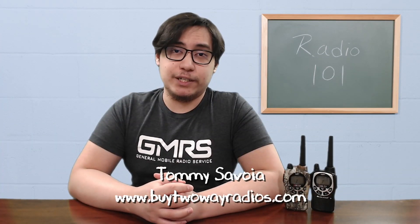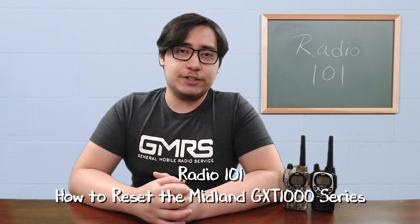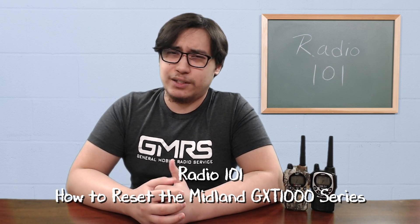Hi, I'm Tommy with buy2wayradios.com and this is Radio 101. Most consumer grade FRS and GMRS radios sold in two packs, commonly referred to as bubble pack radios, do not include an option to allow the user to reset the radio if needed. If there is one, they certainly don't make it public. However, the Midland GXT-1000 apparently does have a reset feature, although it isn't in the manual.